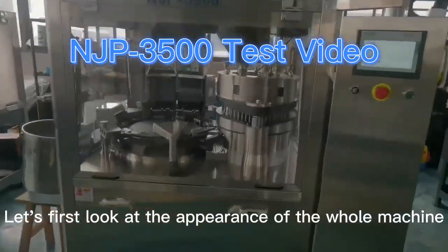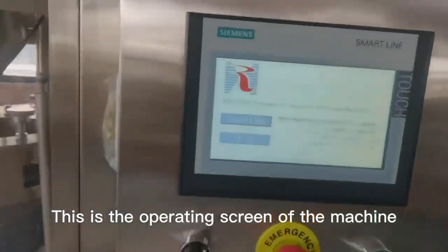Let's first look at the appearance of the whole machine. This is the operating screen of the machine.